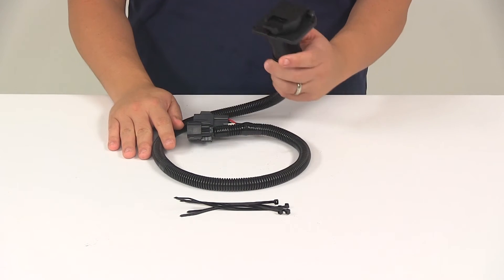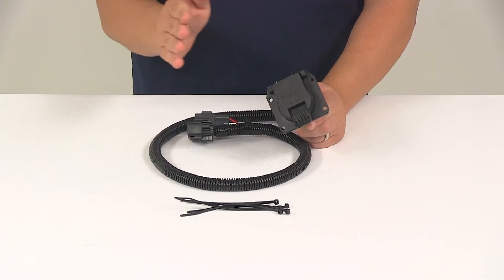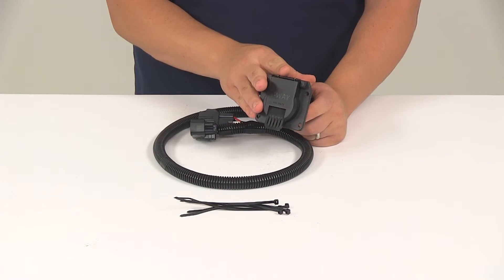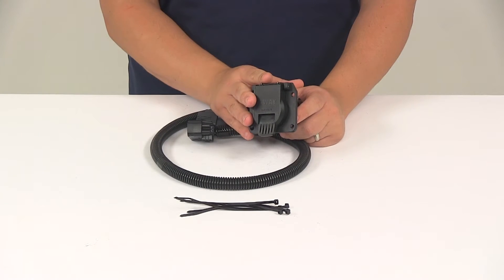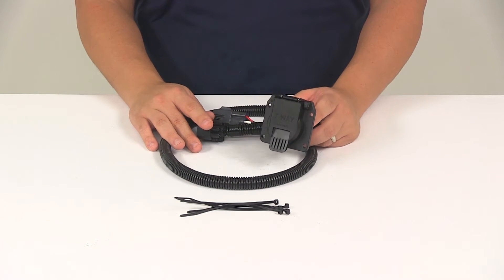Once your installation is complete, the seven-way connector is going to be stowed beneath the vehicle near the trailer hitch. We do recommend using a mounting bracket to keep the connector secure and easily accessible. Mounting brackets are sold separately, and you can find them right here at eTrailer.com.